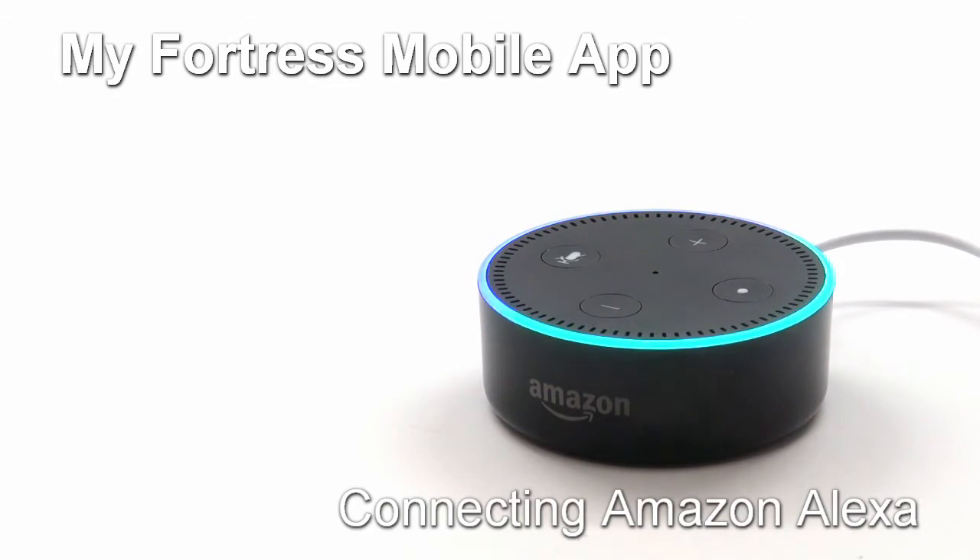As a note, you do need to have an account already created on the My Fortress app before you can follow the steps in this video.